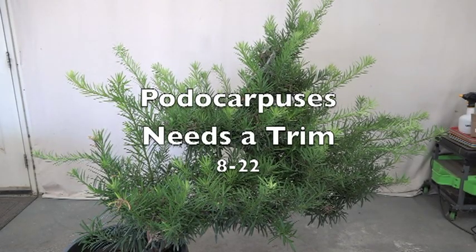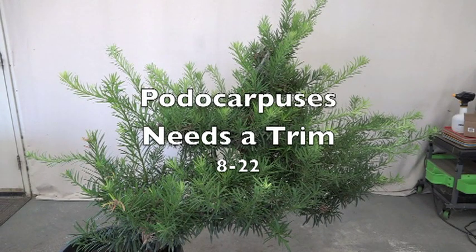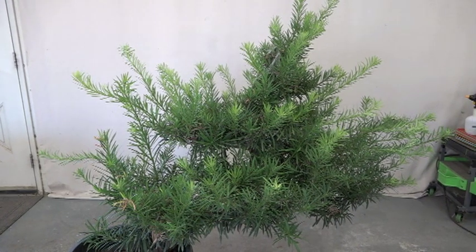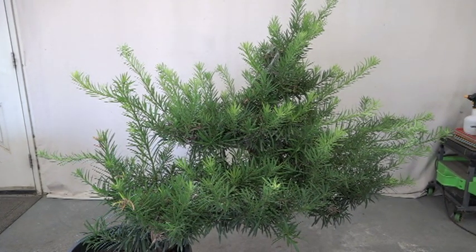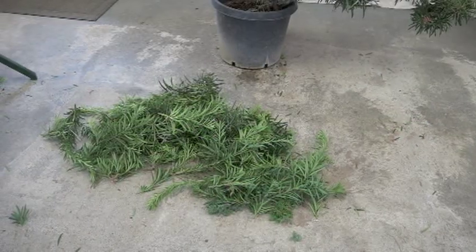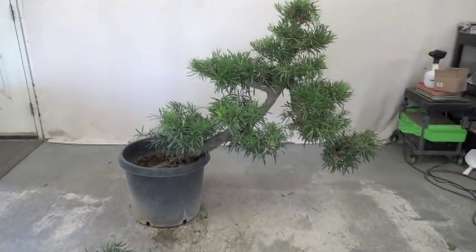Well, remember this? This is that Podocarpus — I think I got about three or four of these. I'm not gonna go through the detail part; this is the before, and then we're gonna have our after shot. So this is the Podocarpus — remember my trip to San Diego? I saw that big one, kind of inspired me to go look for it. Well, it's been neglected, so anyway I'll get to it. About 10 minutes later, this is what we have on the floor, and the tree is looking like this.